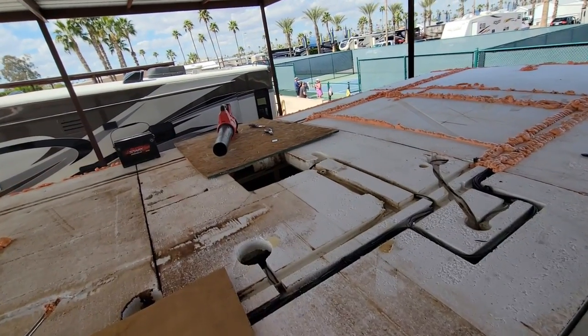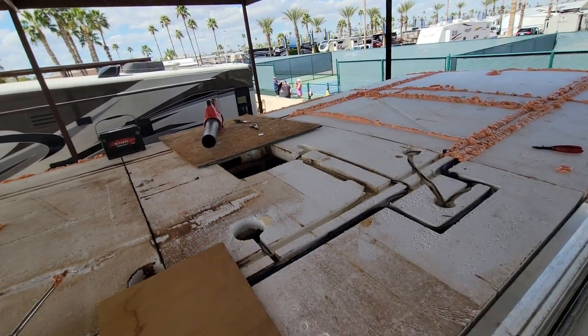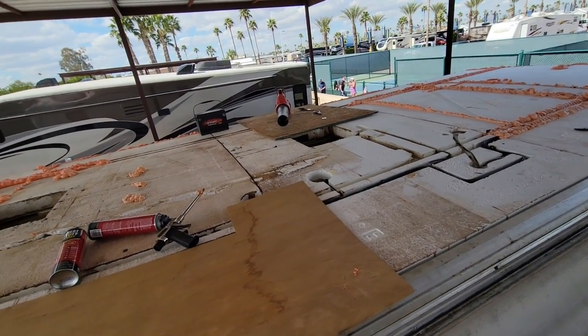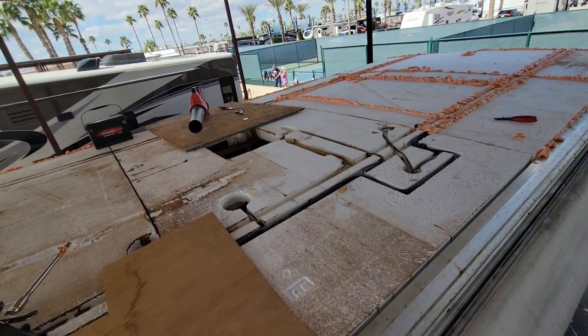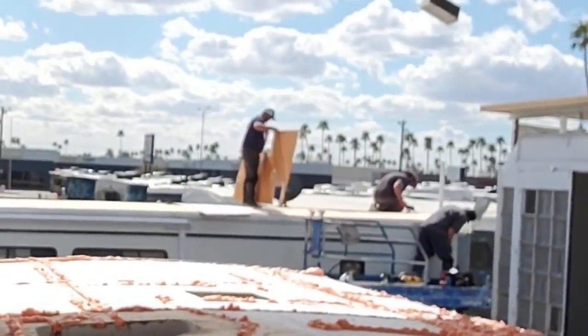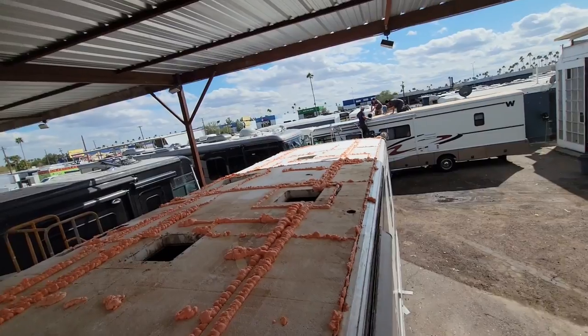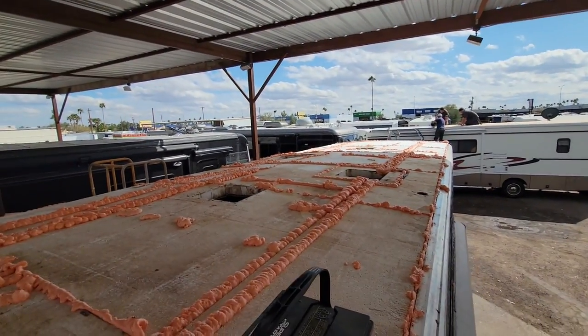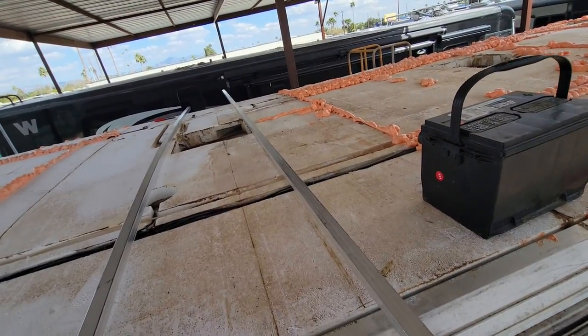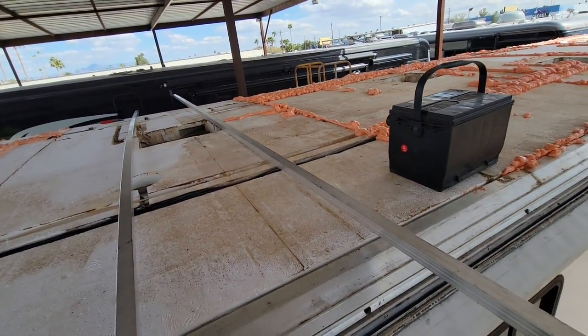It looks pretty good, but there's a two-by-four wall holding this whole thing up and I don't trust that the whole thing won't collapse down since that was the original problem — once the two-by-four wall is removed. So as Chad laminates his coach and my foam cures, I'm going to make some braces right here to support the weight of the AC unit.